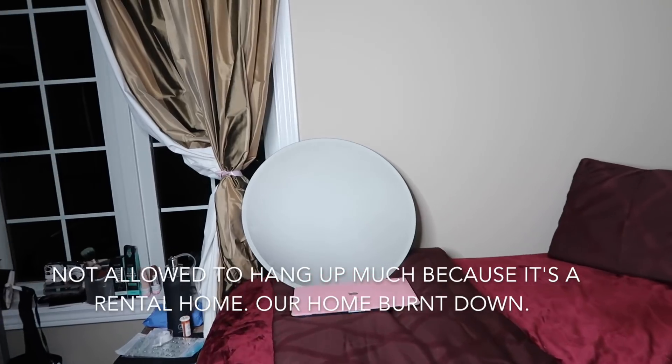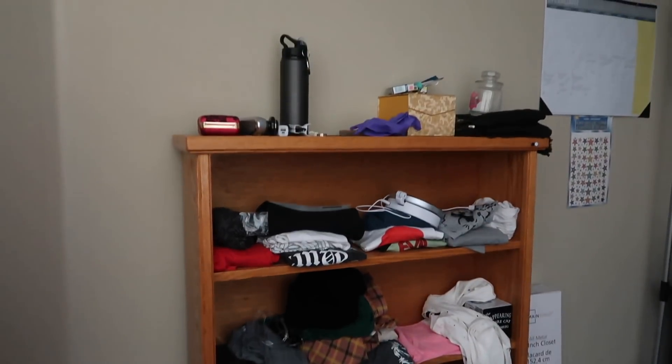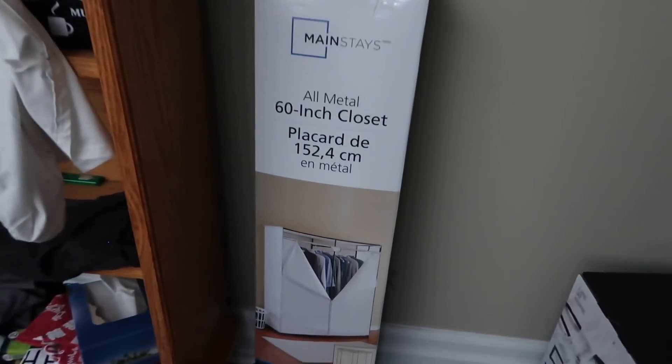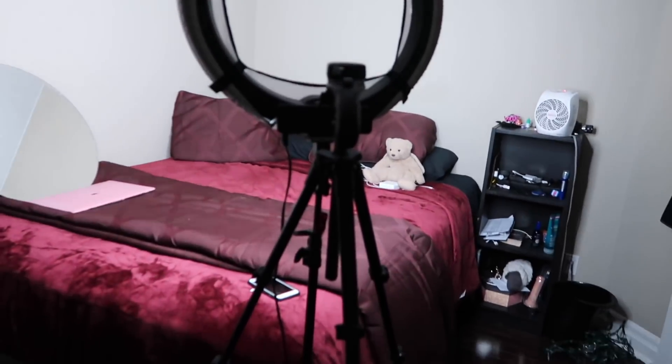That's a mirror I haven't put up yet because I don't have a place for it. This is really messy — don't look at that. There's a hanger with all my stuff that I'm getting rid of. That's just holding random pieces of clothing. I have this 60-inch all-metal closet where I'm gonna store a lot of clothes, and then I have lots of hangers. I have my calendar that tells me everything I'm doing.